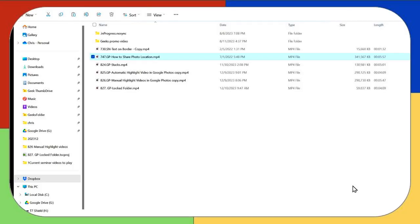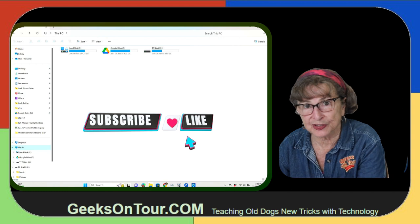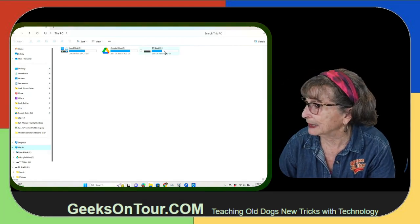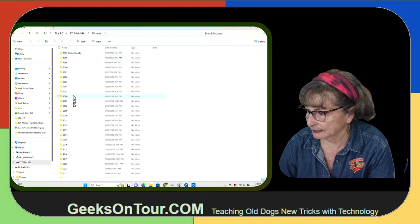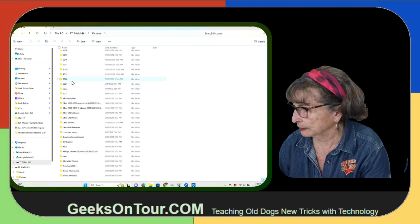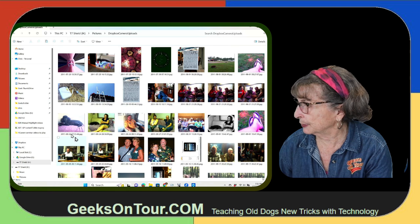I'm going to go to Windows File Manager. I have an external hard drive, and this would work just the same as a CD player. So you put a CD in on Windows File Manager. Here is my external hard drive and I have my lifetime of pictures — my backup of my lifetime of pictures on here. Here is one folder: Dropbox camera uploads.